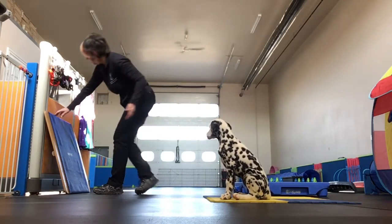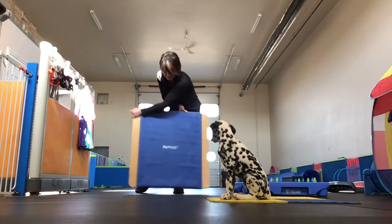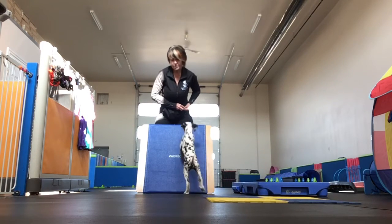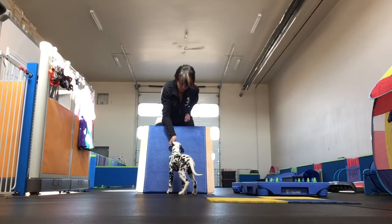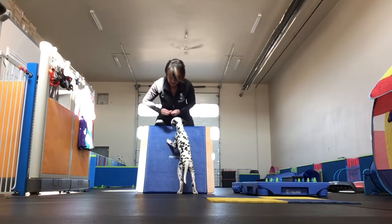I've actually got a Fit Paws rocker board that I'm going to use. I'm gonna slant it up towards me, and she's just gonna do it, which is awesome. But if your dog was not sure, you would have a lure and you would lure them to put their paws up. You're gonna say yes as their paws go up and release the treat. To reset.